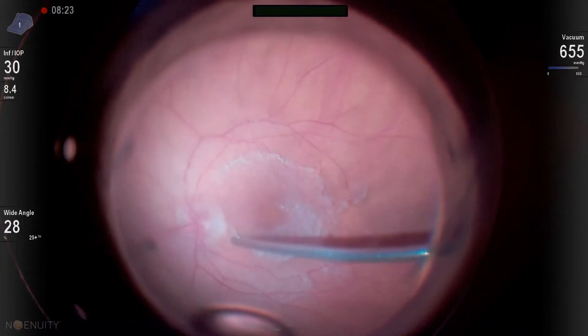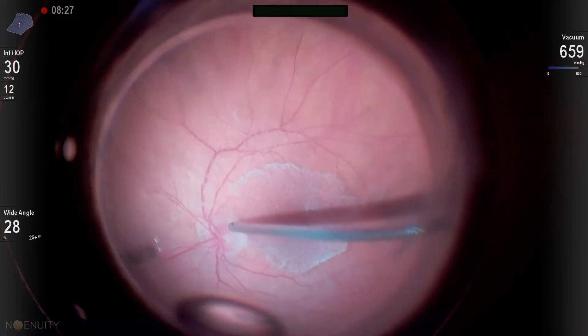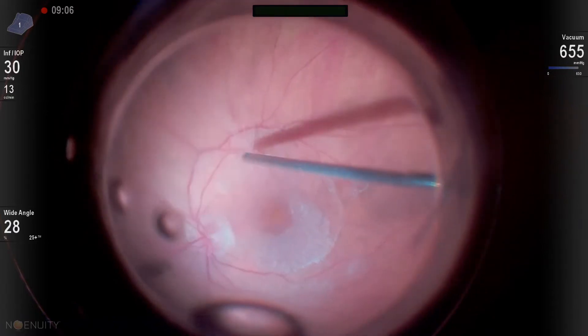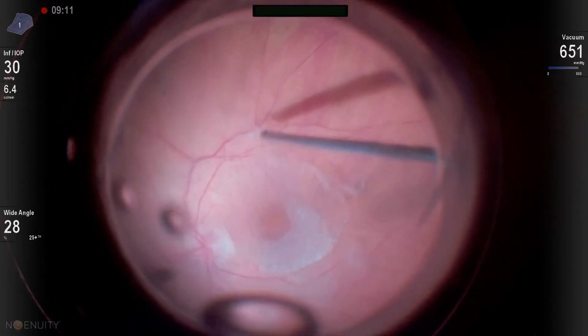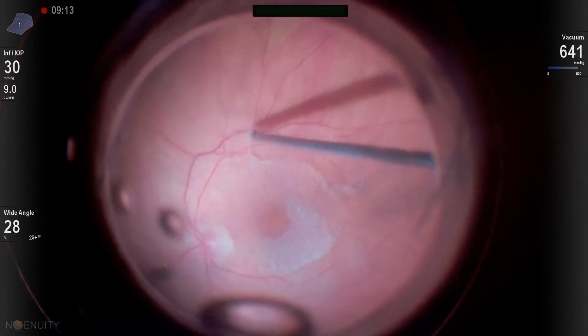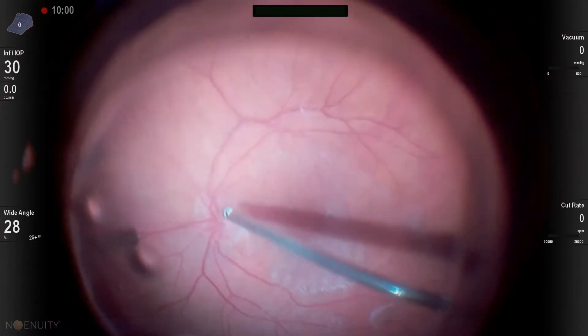If you peel over the nerve and you can't get it, do not do this maneuver. Do not try to peel over the macula — you're not going to be successful trying to peel out in the mid-periphery. Don't try these things because they're not going to be effective. I'm showing you really what not to do.